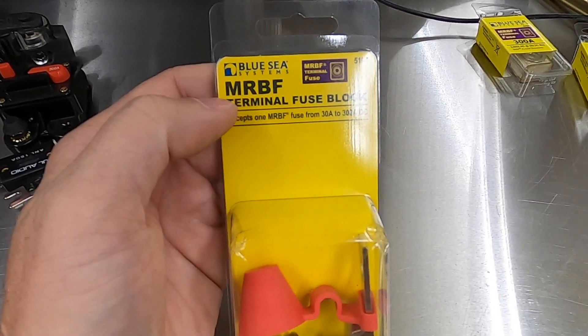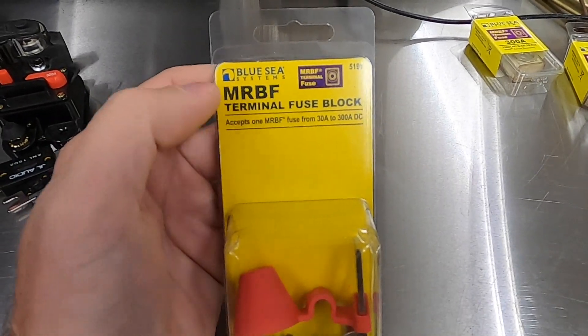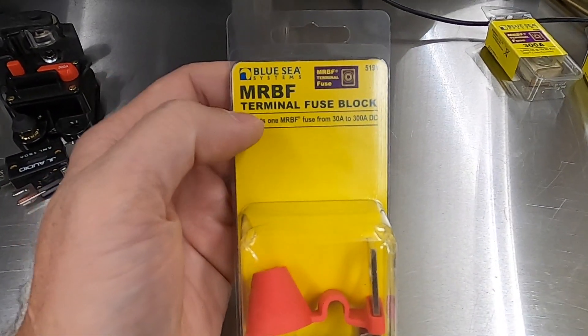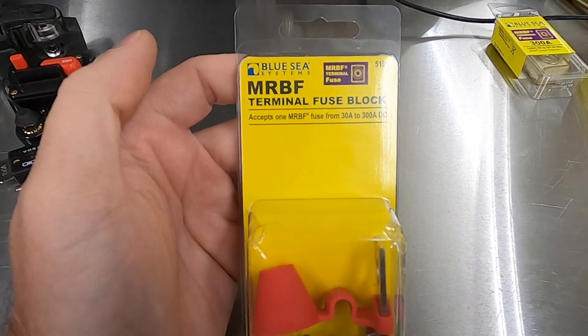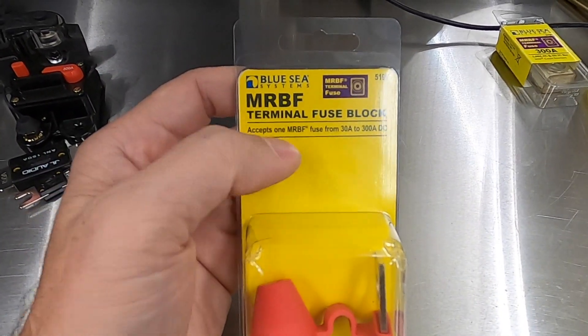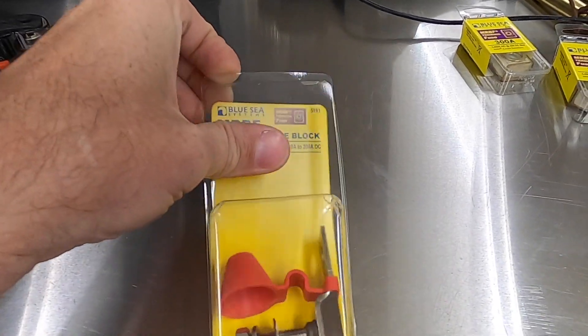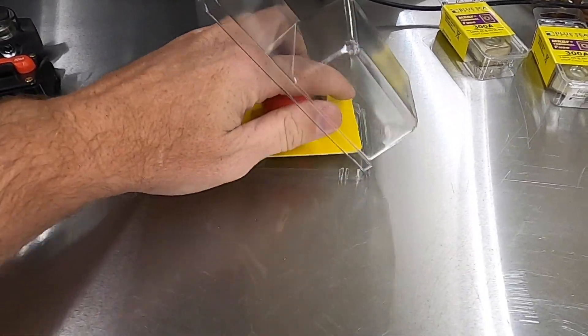You'll also see these called CBBF, which is Cooper Bussmann Battery Fuse. Cooper Bussmann was bought out by Eaton — E-A-T-O-N. So Eaton owns Bussmann, and Bussmann is the fuse manufacturer. This is a terminal fuse, and here's the way this works.